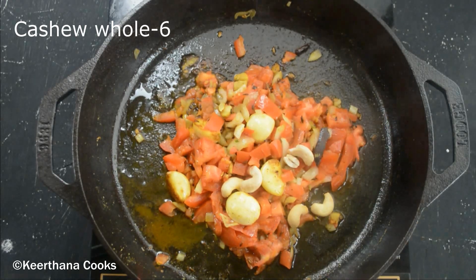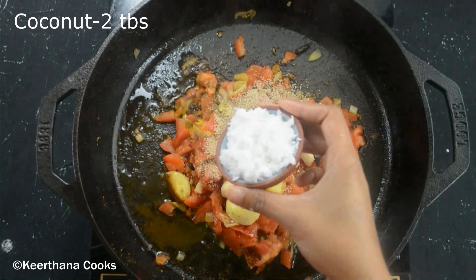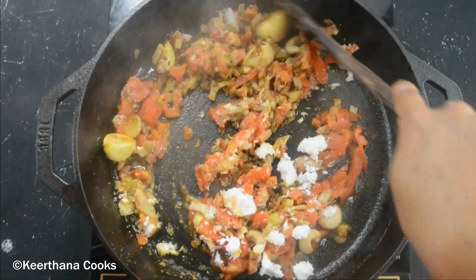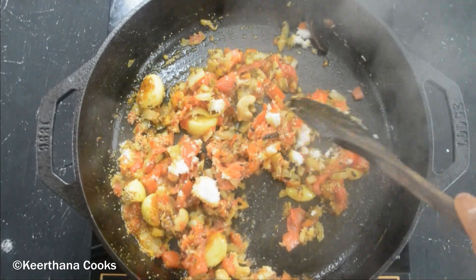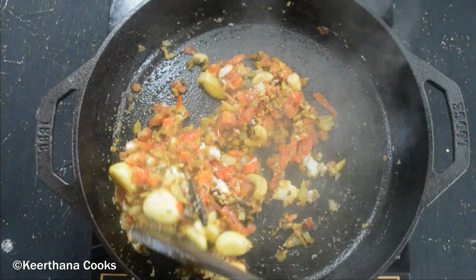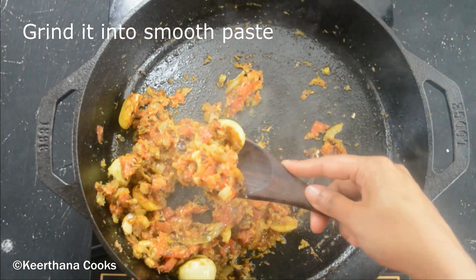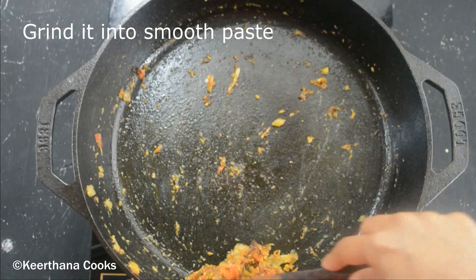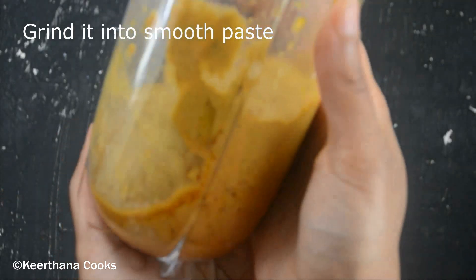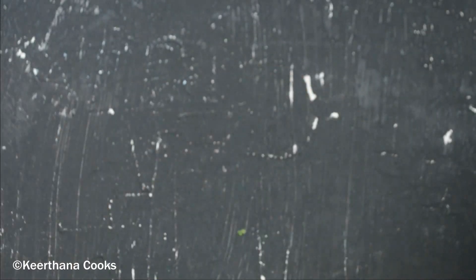Let's add around six whole cashew nuts, a teaspoon of poppy seeds, and two tablespoons of freshly grated coconut. Give it a quick mix — once you add the coconut, do not cook it for a long time. This mixture is now ready to be ground. Adding the ingredients to the blender and grinding into a very fine paste. Our masala paste is now ready.